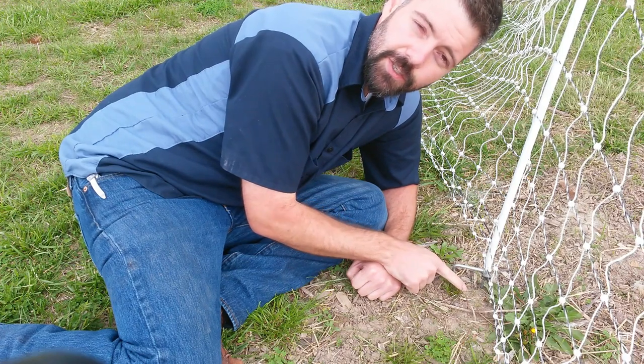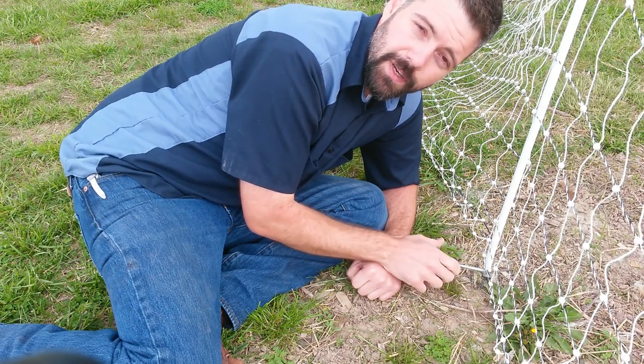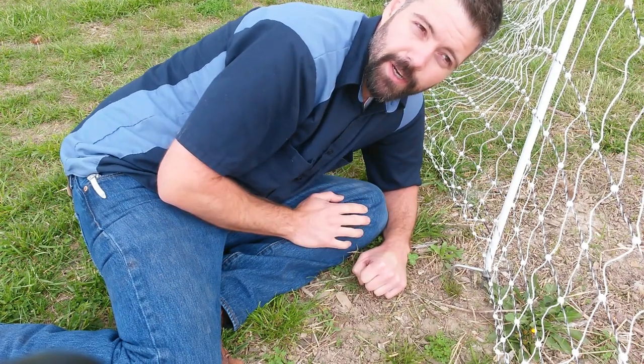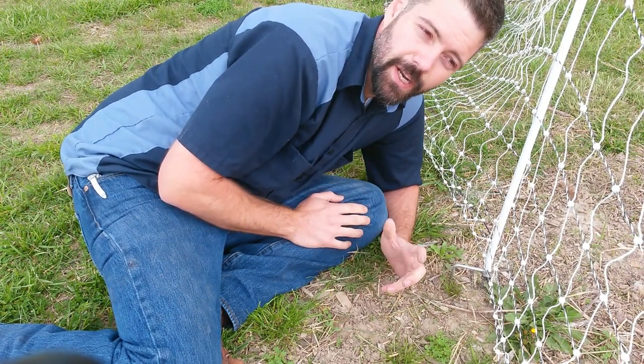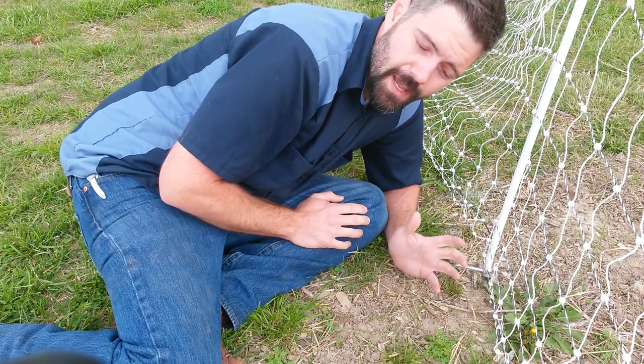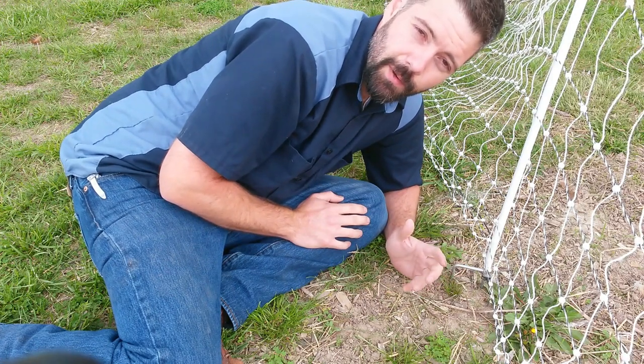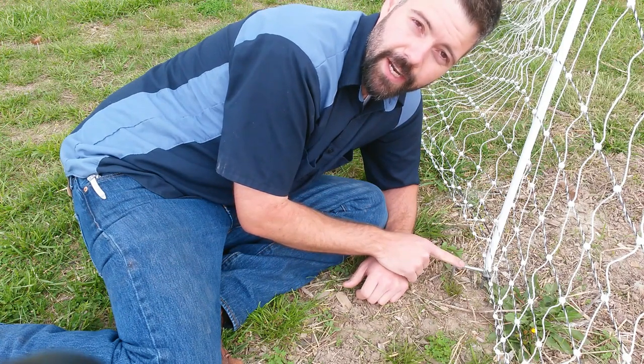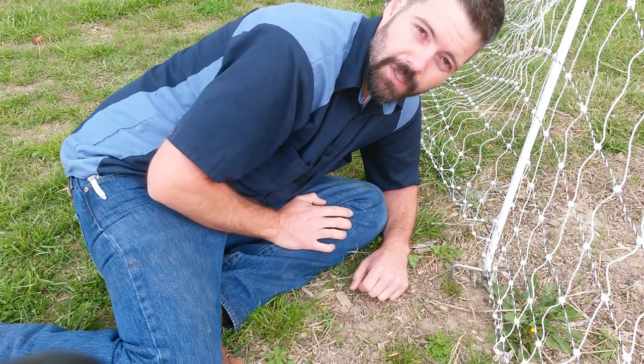This dirt right here is super dry and just real compacted together. You could take a hammer to the top of your fence post if you wanted to, but it's a four foot fiberglass rod — it's going to give a lot and you don't want to break it. With this double spike, you've kind of got a footstool to stand on here to push this thing into the ground. It works excellent.